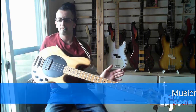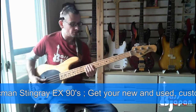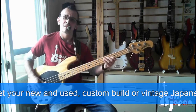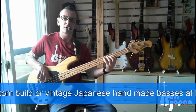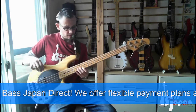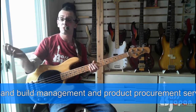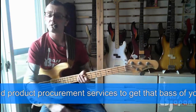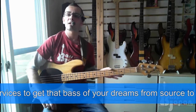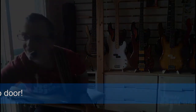My customer particularly wanted a natural one with a maple fretboard, so I found him one and my partners had one in stock, which was just perfect — great timing. Thanks a lot for watching anyway. You've been watching the Music Man Stingray EX made in Japan. Thanks a lot.